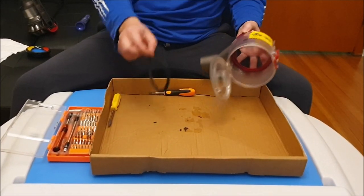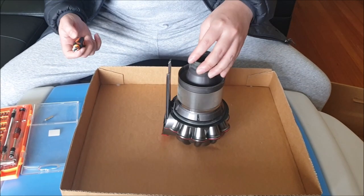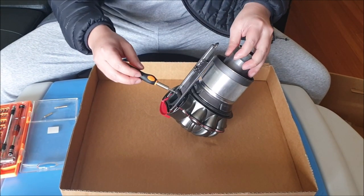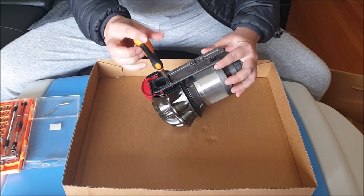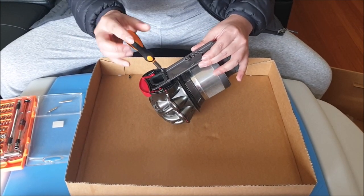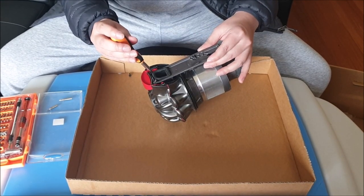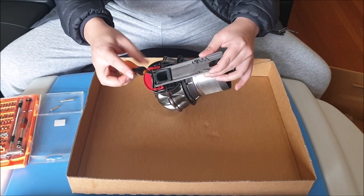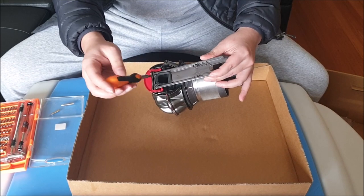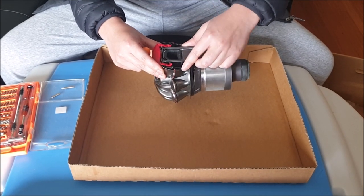We're now going to work on the cyclone. We need to remove four screws at the back — these all use a Torx screwdriver, I believe T8. When you remove these four screws, you remove this guide rail or slider and just slide it off. Please note the rubber is actually what's holding it in place.